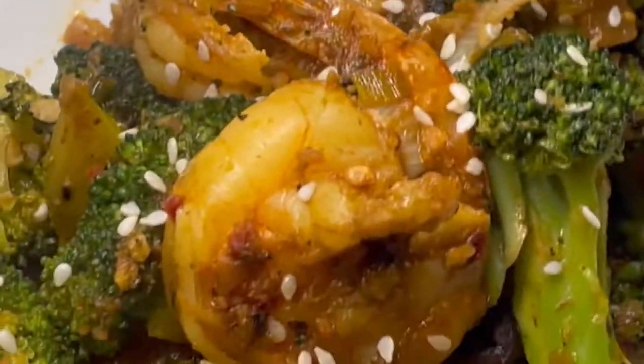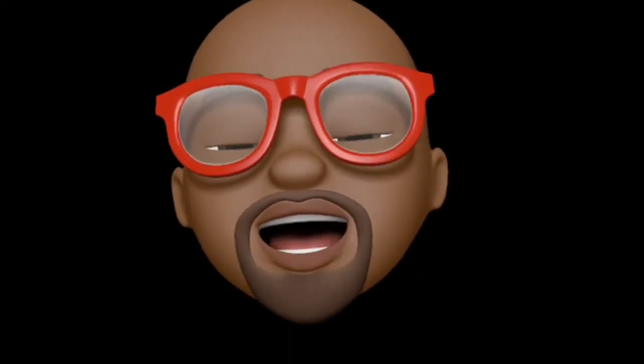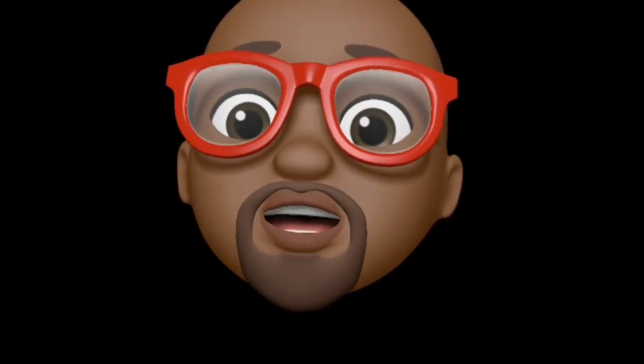And I'm eating shrimp broccoli, and it's so good. Listen, I need you to like, follow, share, subscribe. Can you help a brother out, please? What you gonna do?